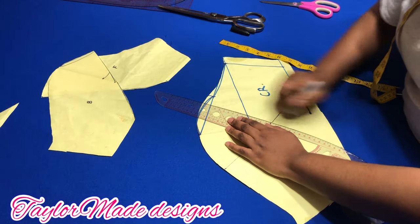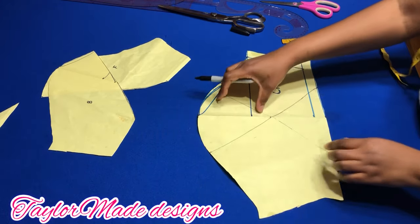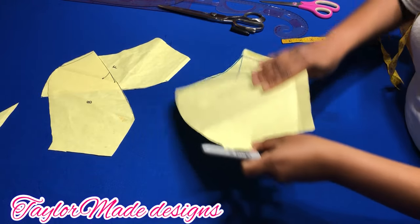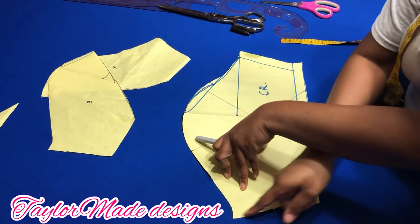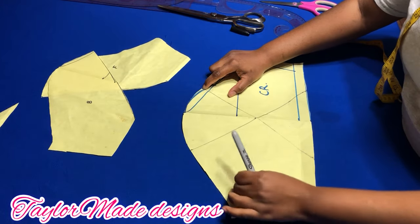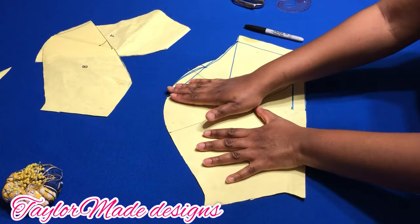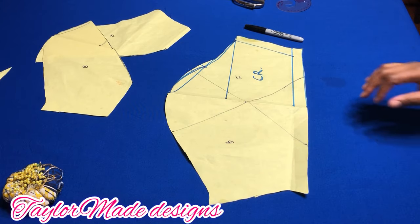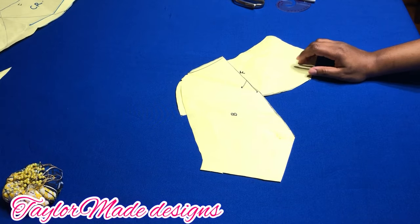Instead of drawing two different patterns, you could just take your tracing wheel. Put this fabric on another piece of paper and trace all the way around — trace it out, stop there, and you'll get that side. Add your necessary seam allowance, then take this again, put it on another piece of paper, do the front, and cut all of this side. I hope you understand. Now I'm going to put this on my fabric, cut it out, and then show you what it looks like when you sew it up.